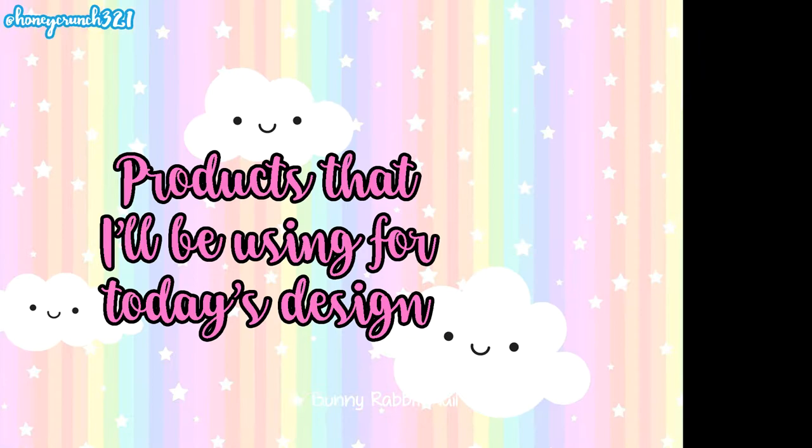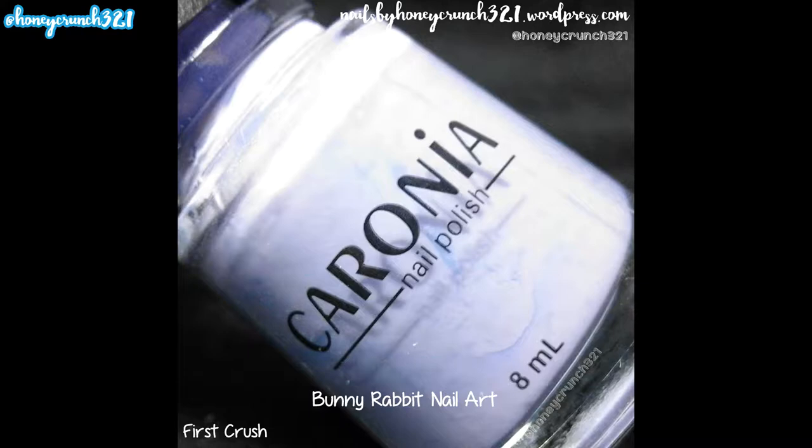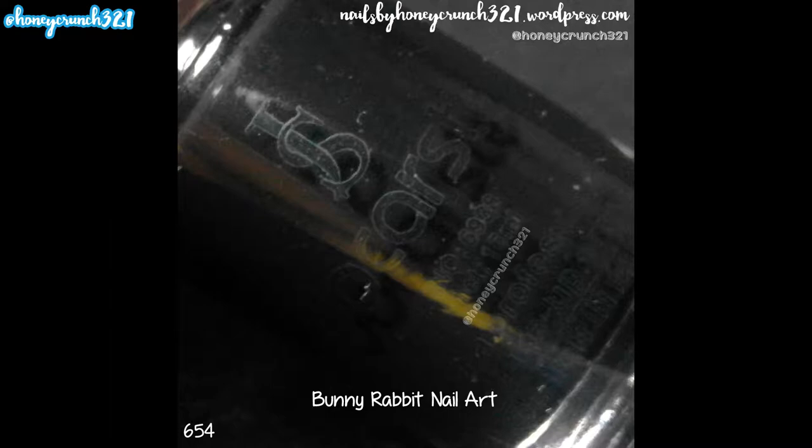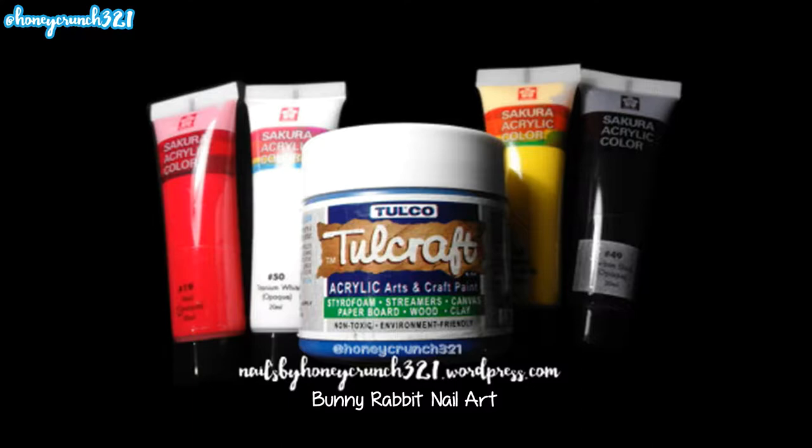Peel off base coat by OMG, First Crush by Caronia, Pixie Dust by Essence Cosmetics, stamping plate by Born Pretty Store, stamper and scraper by Born Pretty Store, 654 by Jacarst, nail art brushes by OMG, acrylic paint, and Extreme Gloss Gel Top Coat by Bobby.